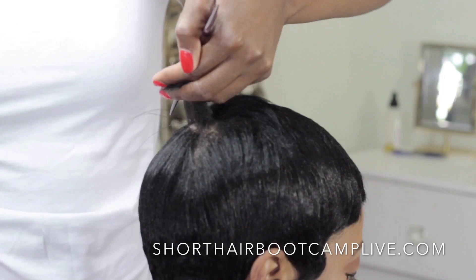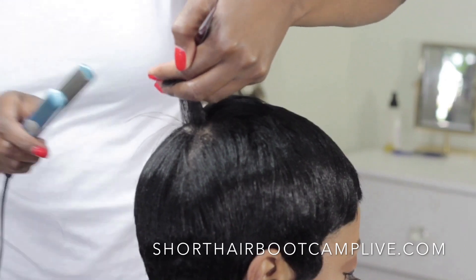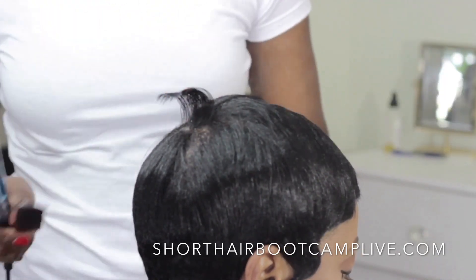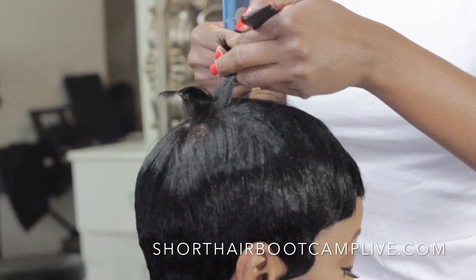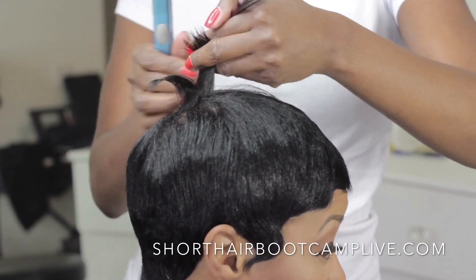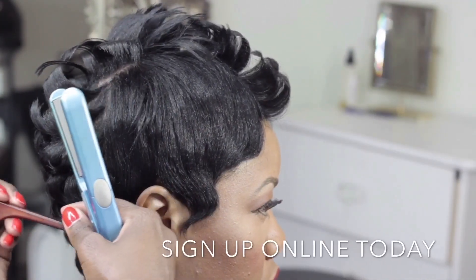I'm going to start at the very center of the head, right below the crown, and create my first piece of volume. I'm spraying a little bit of holding spray — a soft working spray — and I'm going to put some volume in the hair. I use the tail end of my comb to guide me, pushing this piece of hair back toward the center, using the comb as I curl.